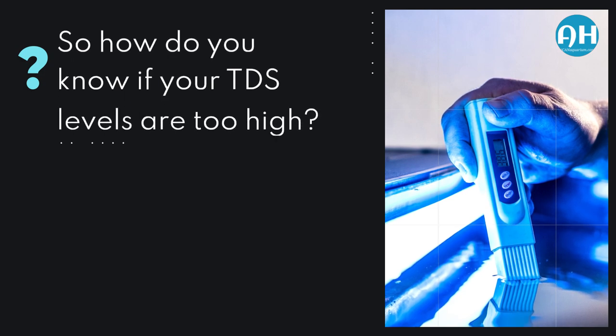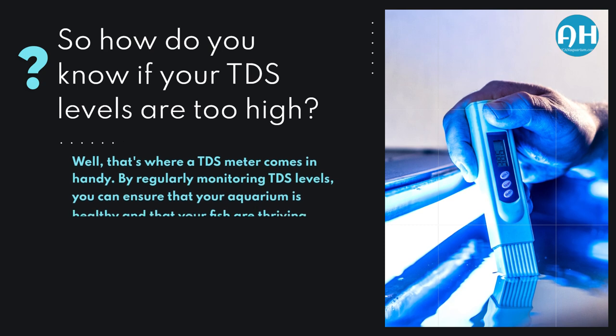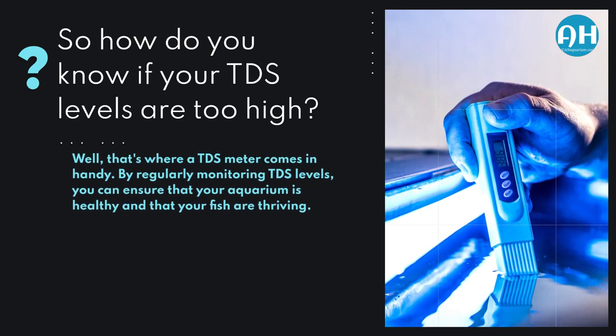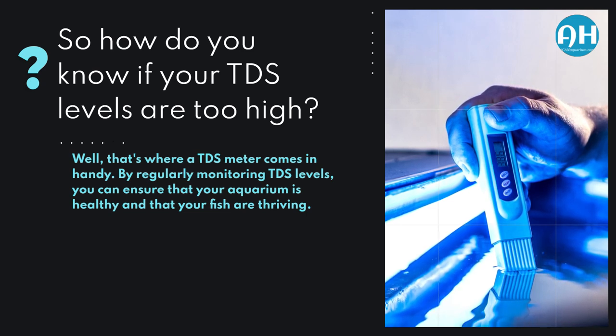So how do you know if your TDS levels are too high? Well, that's where a TDS meter comes in handy. By regularly monitoring TDS levels, you can ensure that your aquarium is healthy and that your fish are thriving.